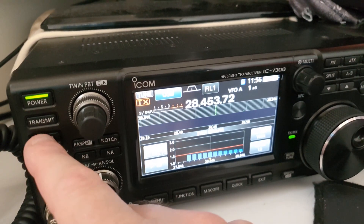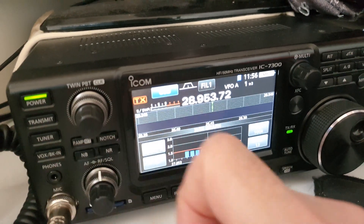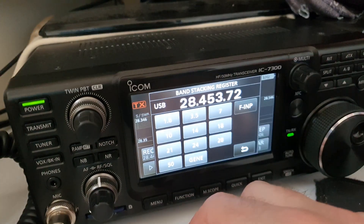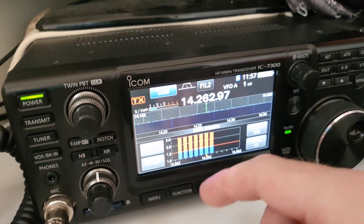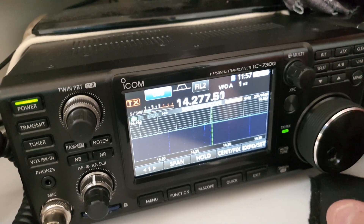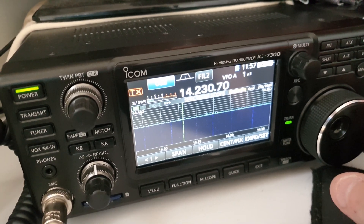Let me just take the tuner out. Quite good on 10 meters there. Obviously I'll play around with it properly as I get more used to it, but this is basically just on the fence. It's not a good day to show you today - there's not a lot going on. But I have heard loads of stuff on the fence, so once it's on the spider pole I'm hoping it should be a lot better.